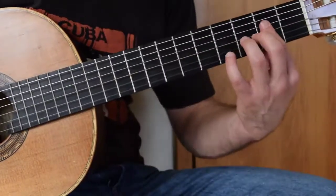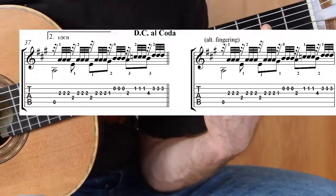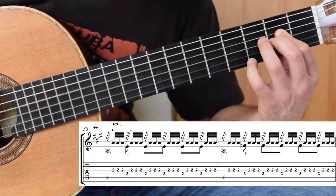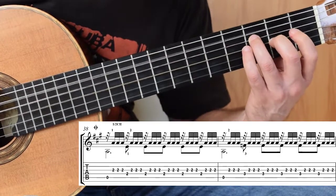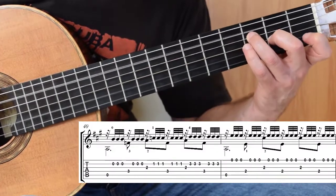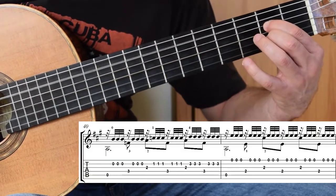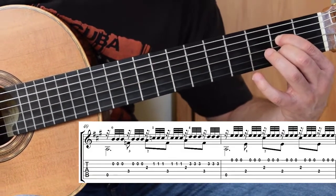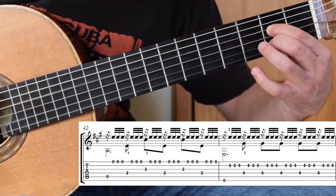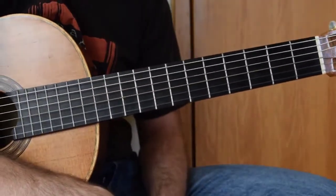So with tremolo it looks like this. And that is into the next micro study.